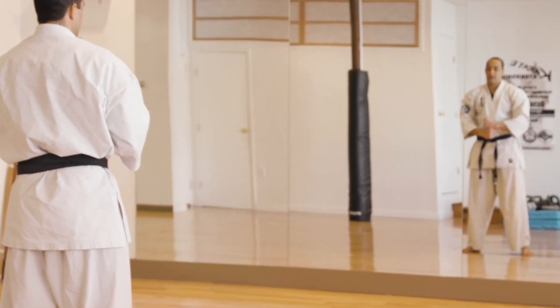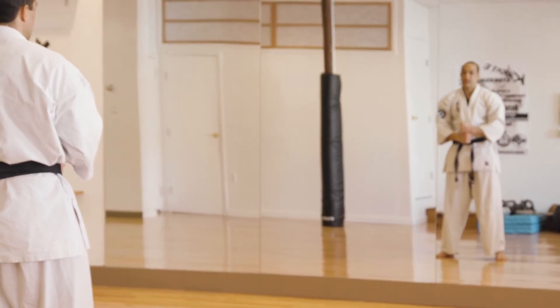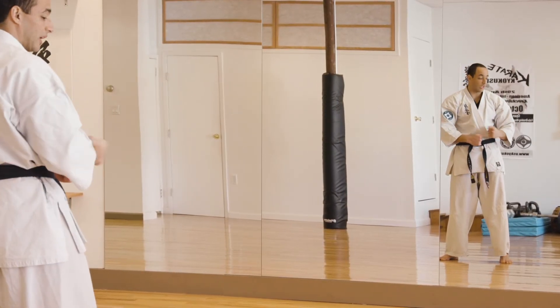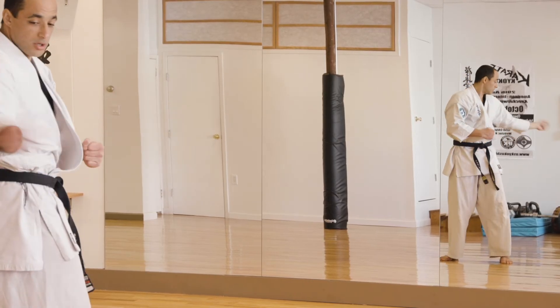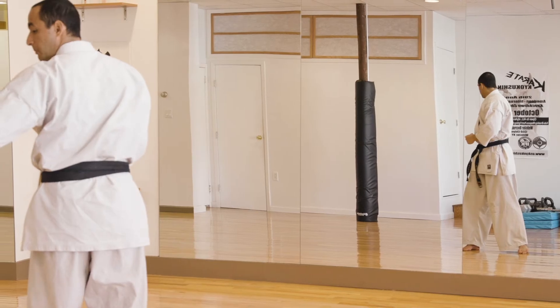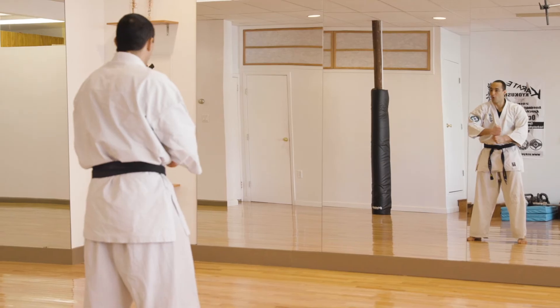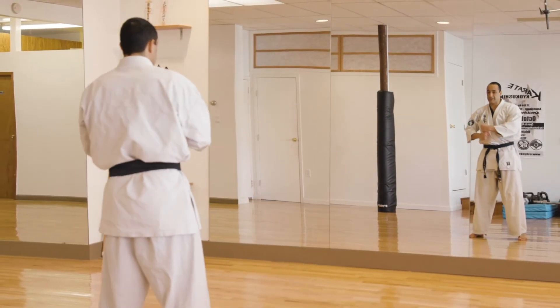The next uraken strike is your Uraken Furi Uchi. Furi is spelled F-U-R-I, and it's your back fist swinging strike. Ready — one: strike behind you, then that hand comes underneath. Two: strike behind you, underneath. Three: top hand strikes behind you, underneath. Four, and five. Kiai!